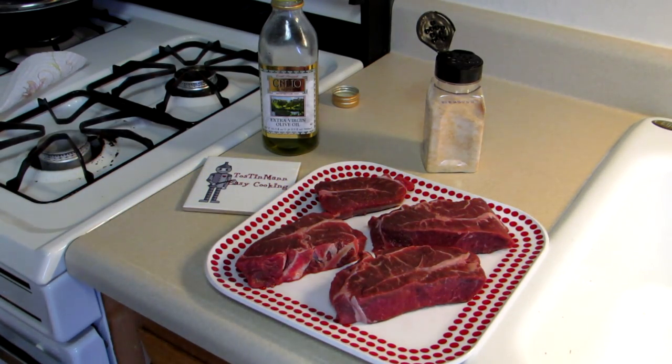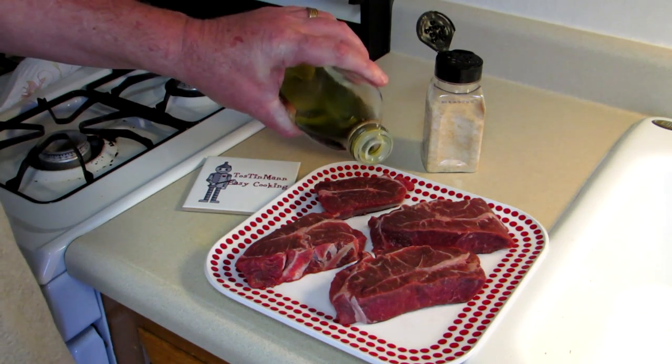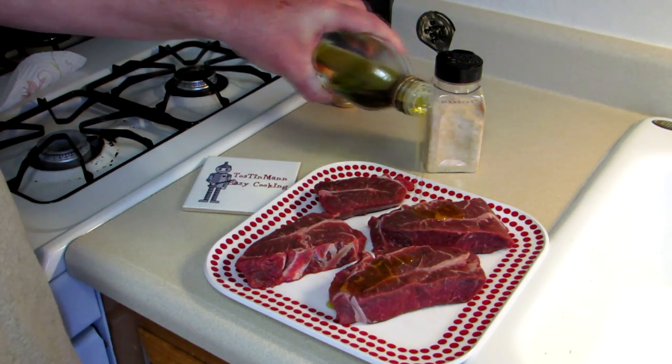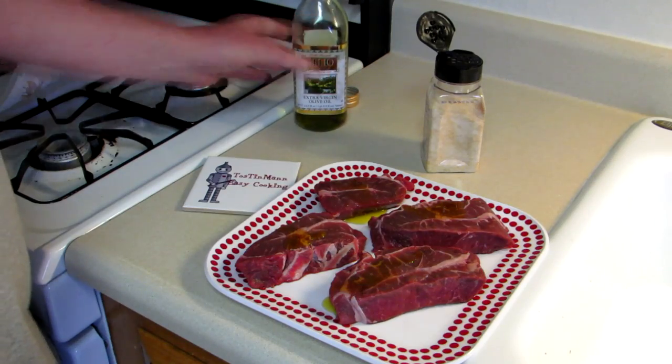Hey everybody, Tin Man here. Welcome to my easy cooking channel. What I have here are some beef chuck top blade steaks and they've been sitting on the counter for about a half hour or so, just letting them come up to room temperature. I'm going to try cooking these in my toaster oven to see how it turns out.